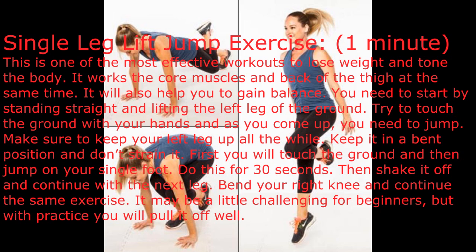Try to touch the ground with your hands, and as you come up you need to jump. Make sure to keep your left leg up all the while in a bent position, and don't strain it. First you'll touch the ground and then jump on your single foot. Do this for 30 seconds.